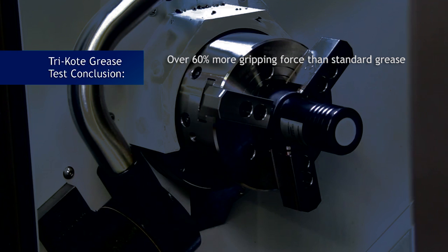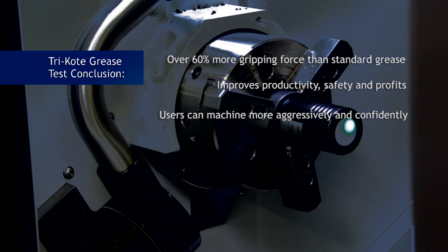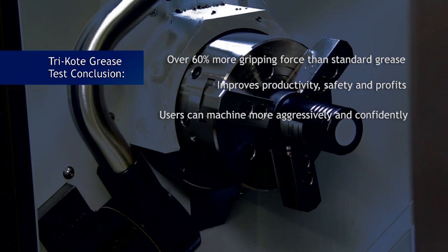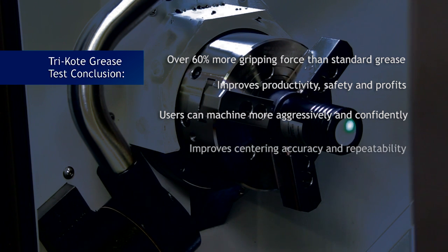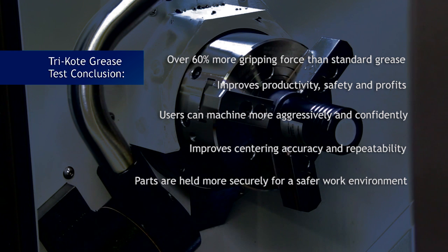Why is lubrication so important? The right grease will dramatically improve productivity, performance, safety, system longevity, and profits. With more gripping force, end users can machine parts more aggressively and reduce cycle times while increasing productivity. Tri-coat lubricant also improves the centering accuracy of the chuck system, which increases repeatability and quality of the workpiece. Safety is increased because the parts are held more securely in the chuck. Using tri-coat also increases the service life of the chuck.